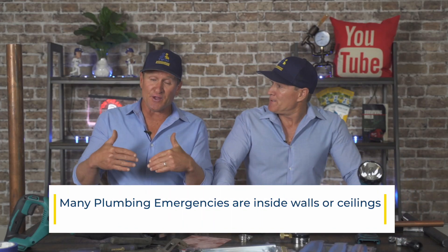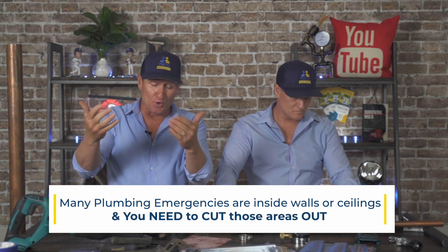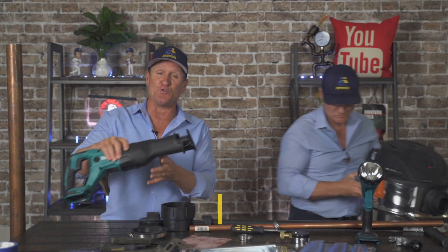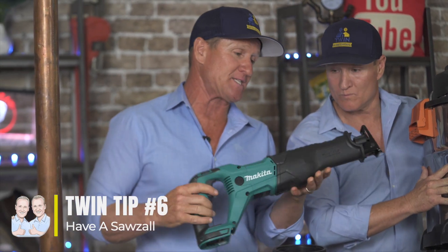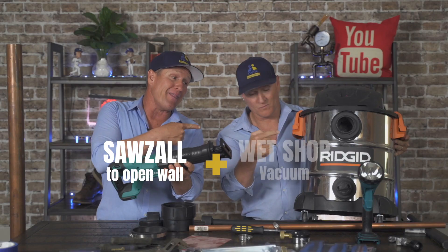A lot of plumbing emergencies are inside walls or ceilings, and you need to be able to cut those areas open. You do need to have a Sawzall — they make battery-operated ones now so you don't need to run an extension cord — to open up the wall.